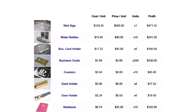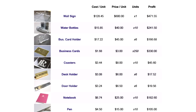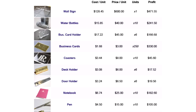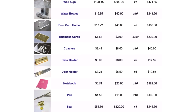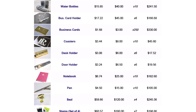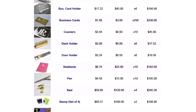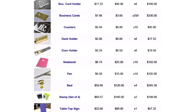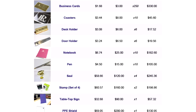Let's take the water bottles as an example. Our per unit cost is $15.85, and the retail price is $40. If we multiply by 10 employees at this law firm, we would get a total profit of $241.50. The other numbers are based on the number of lawyers, clerks, and general staff at this law firm. The total profit we can make here is well over a few thousand dollars.